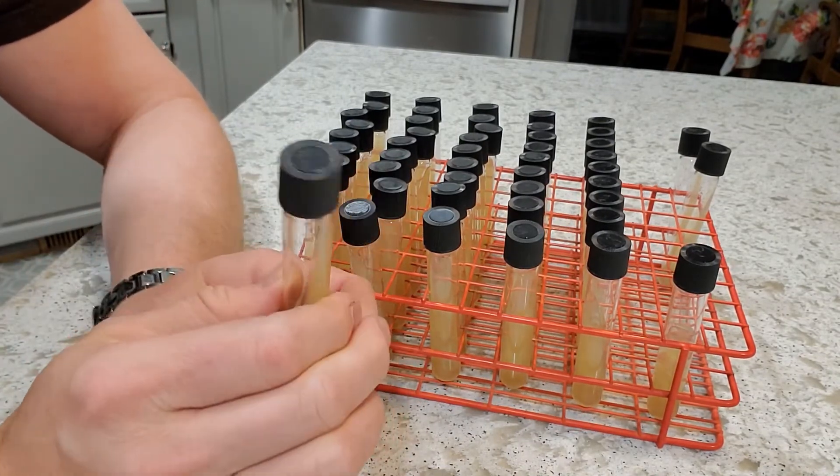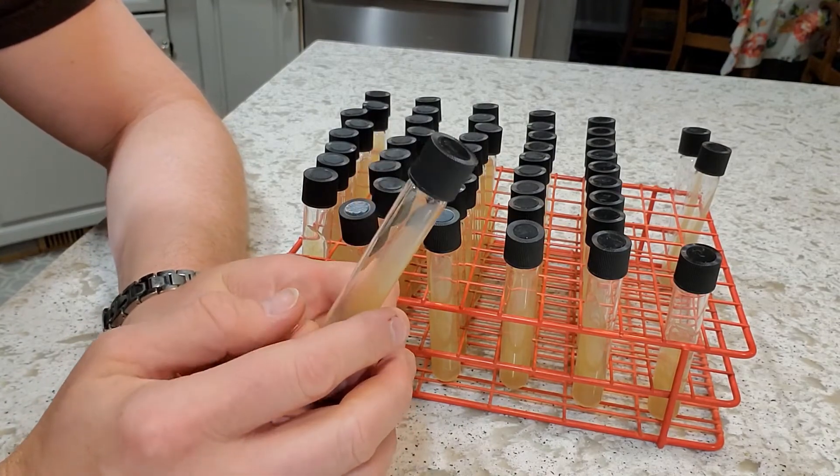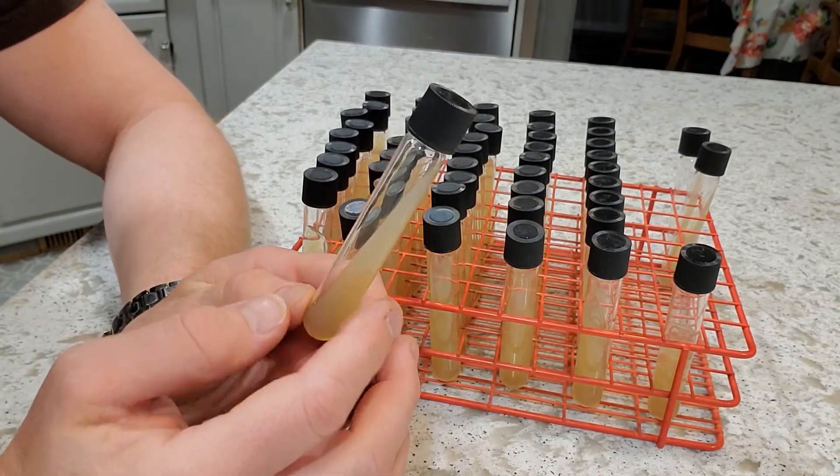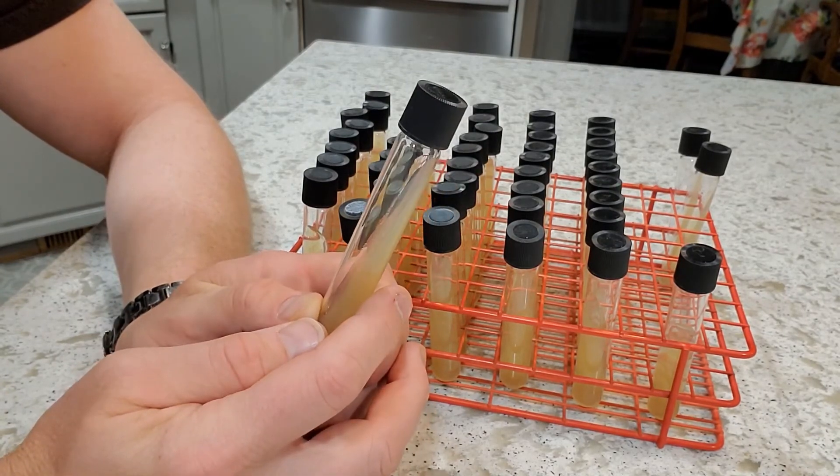So there you are — pretty simple, especially with that pre-made agar wort and a pressure canner. Really quite slick and just a great way to keep your yeast on hand. Until next time, keep her at 11.